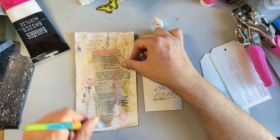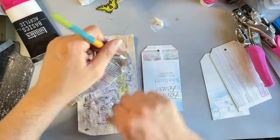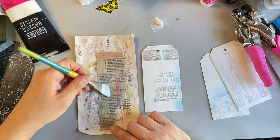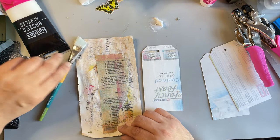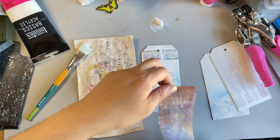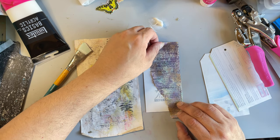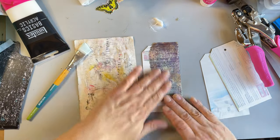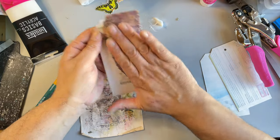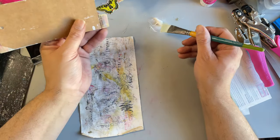I went into my local thrift store today and it's just gone so downhill lately — I'm so bummed. There's another one just a few doors down that I never go to because they never have anything of any interest to me. Nothing that I would consider worthy of buying to use in my art.